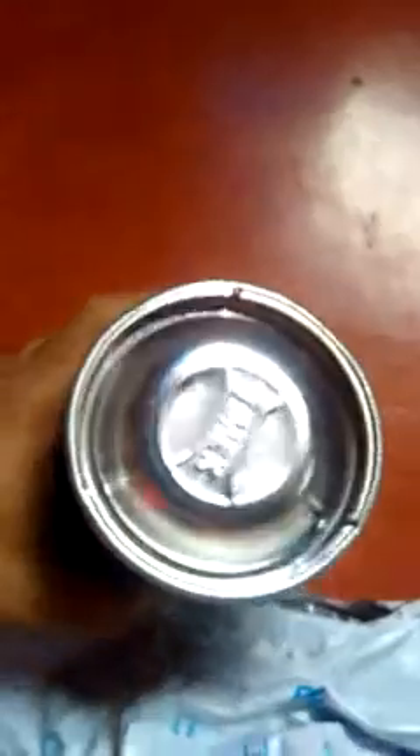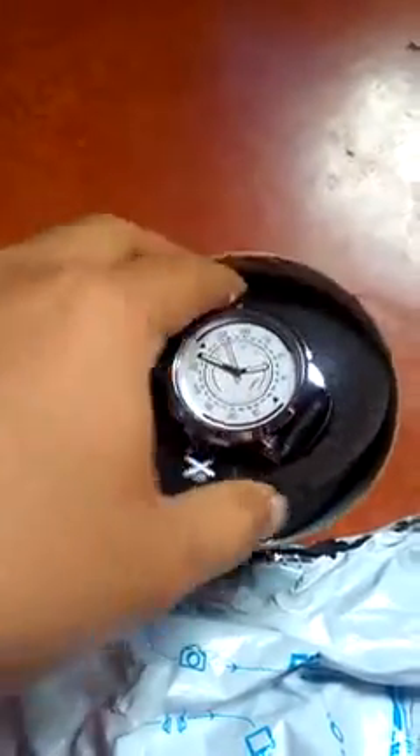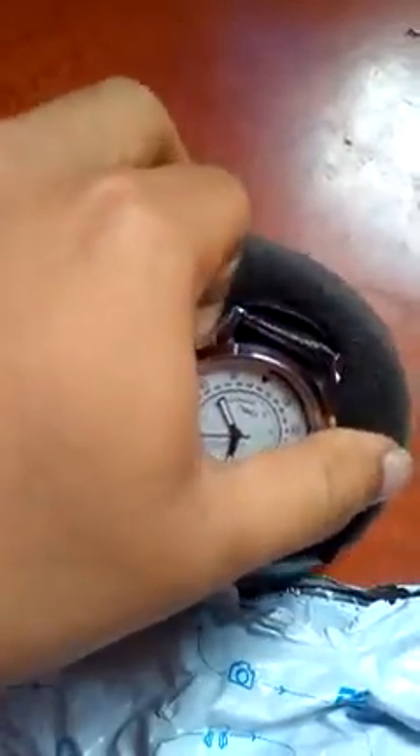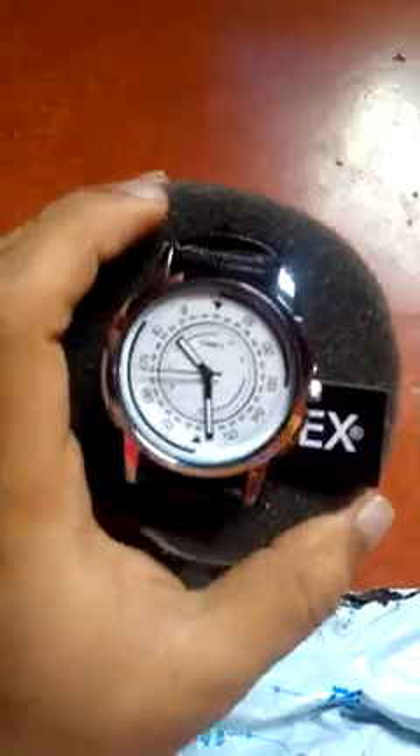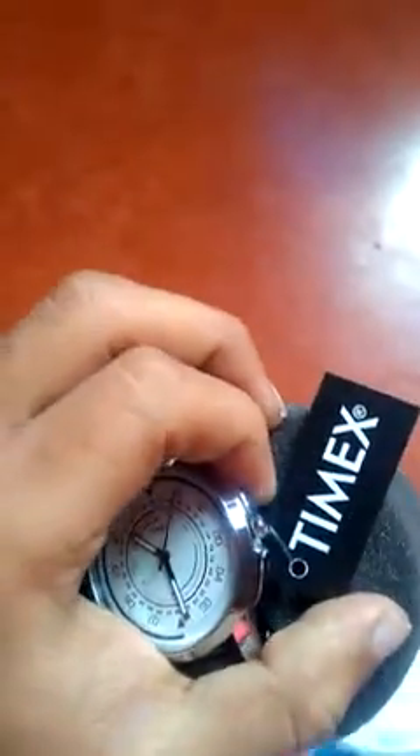Let's unbox it. This is the watch — looks sturdy, let's see. This is the packing, the Timex packing. I don't know — I will send this video to the company itself and ask if it is genuine Timex packing. This is the Timex watch and this is the Timex tag. Generally with the tag we get details about the importer and who is manufacturing — but nothing like that here, just a simple tag.